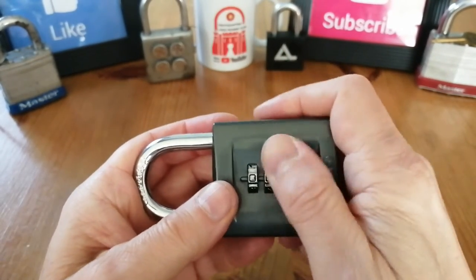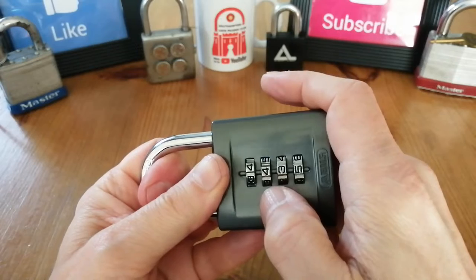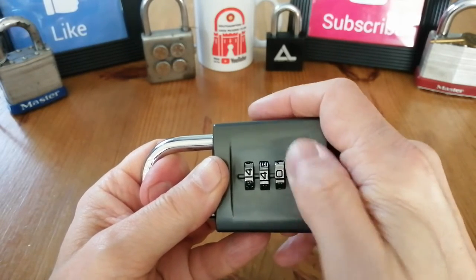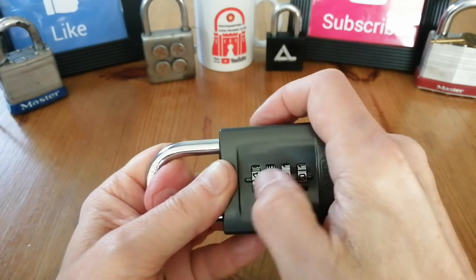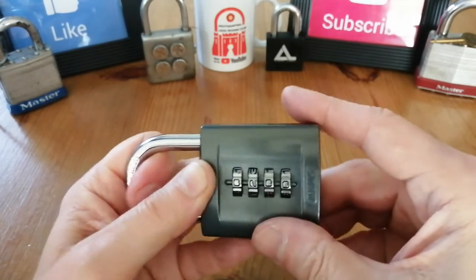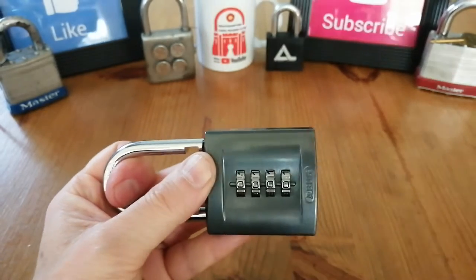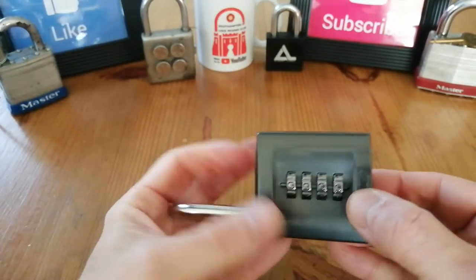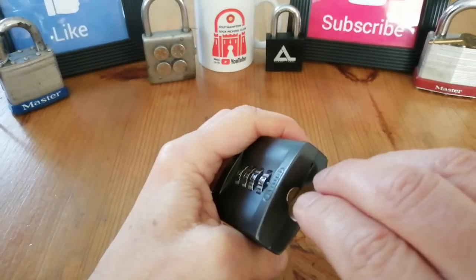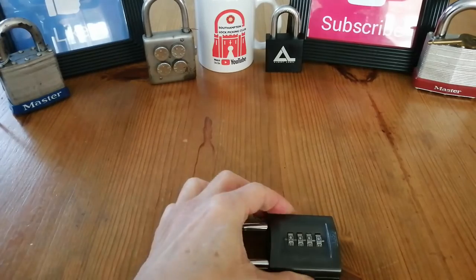So can this lock be decoded? Yes, it can. Let's set this back to zero zero zero and then change the combination. To change the combination, we turn this lever around by 90 degrees and then we scramble the lock.